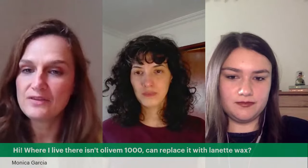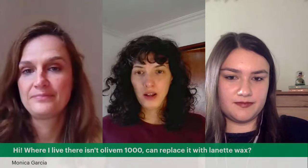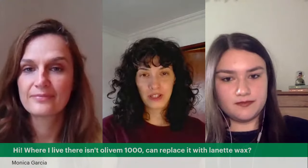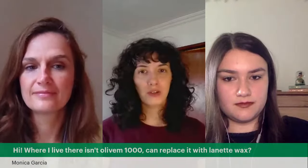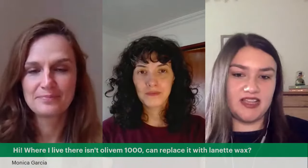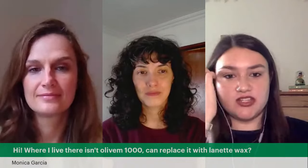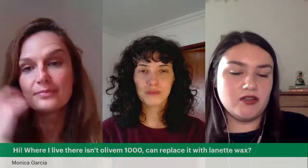Monica asks: where she lives there isn't any Olivem 1000 — can she replace it with Lanet wax? You need to look at the composition of Lanet wax. It is a synthetic emulsifier, so it isn't the same as Olivem 1000. I'm not acquainted with it, so I'm not sure it can be used at the same amounts. If that's your only option, try it — you can only know through experimentation. Also check your supplier's recommendations and see if it's used at around the same percentages.